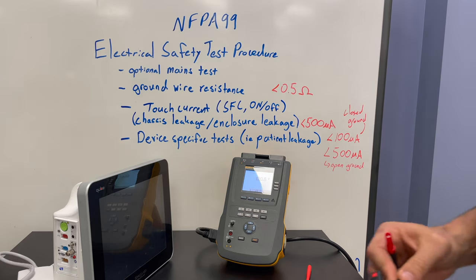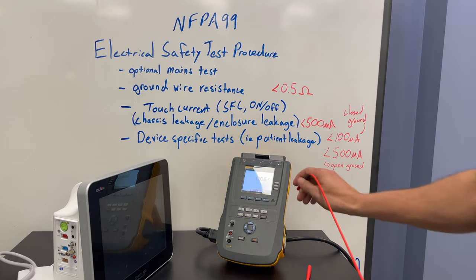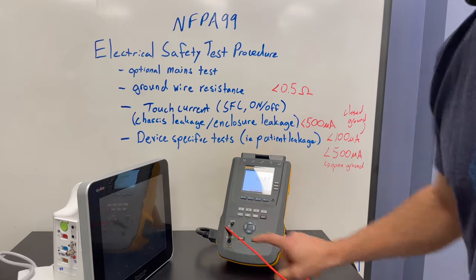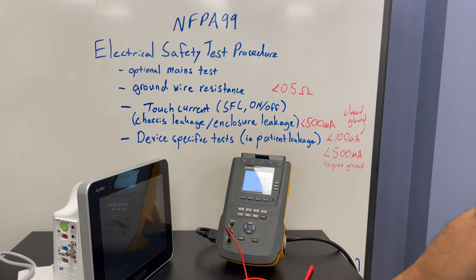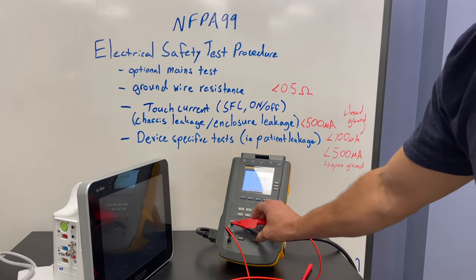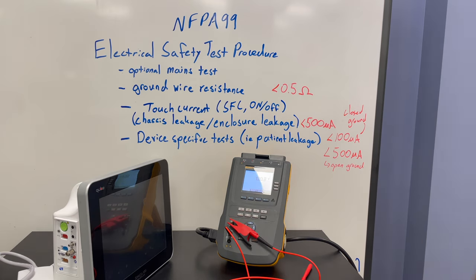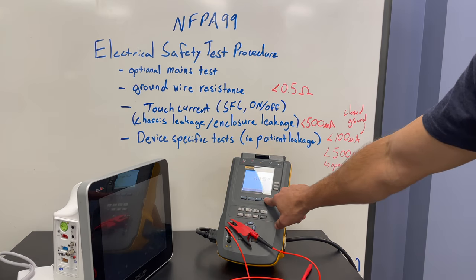The first thing we're going to do is the ground wire resistance test — always the first step, assuming you've already done the physical inspection. One of the nice things about the Fluke ESA-612 is it has a test point that you can zero the lead on. Once you hit the ohms button, F4 will zero the lead.